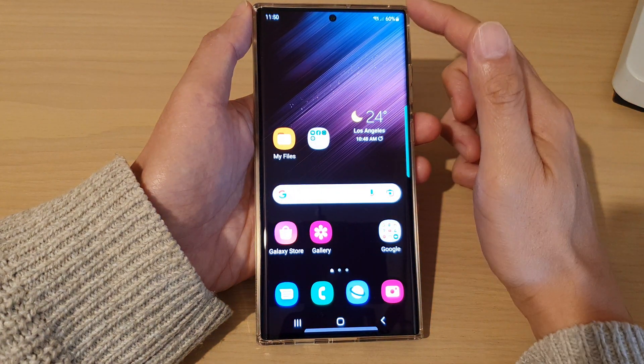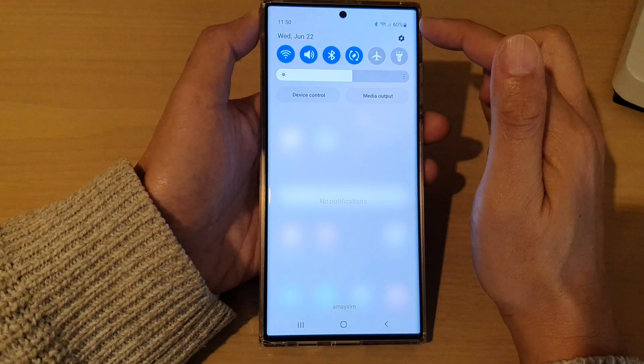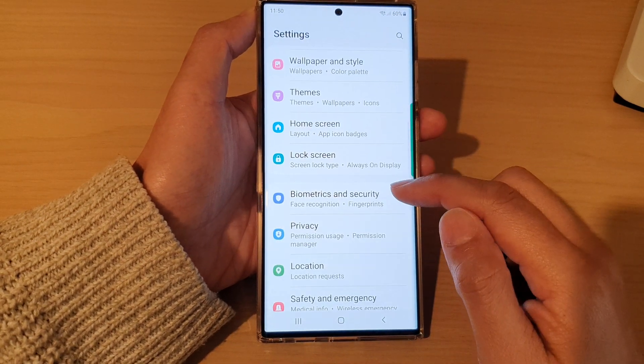First, tap on the home button to go back to the home screen. From the home screen, swipe down at the top and tap on the settings icon. In settings, go down and tap on biometrics and security.